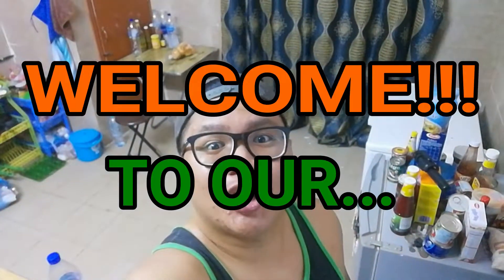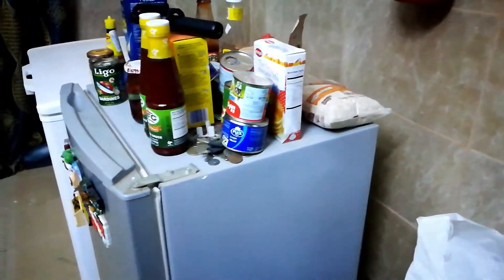Welcome, welcome, welcome to our kitchen.